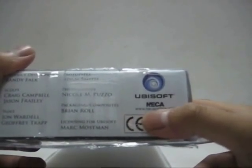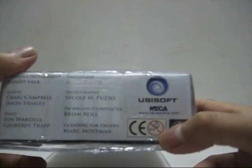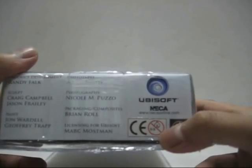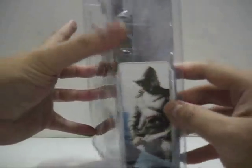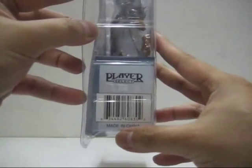You've got the Ubisoft and NECA logos, and at the bottom: www.necaonline.com. There's also a small warning label — not meant for children under 3. On the side you can see a small image of Altair, and on the other side, in big letters: Made in China.